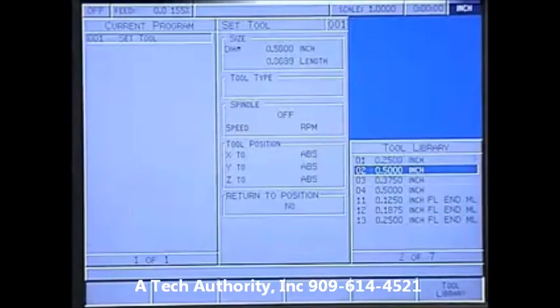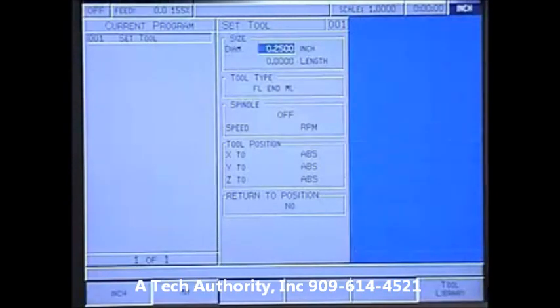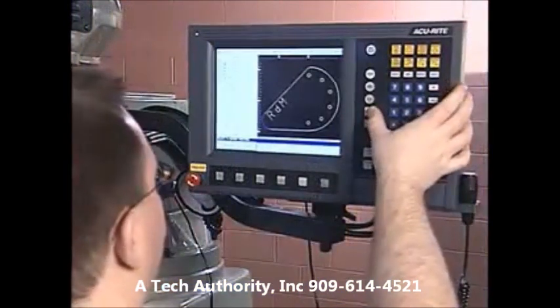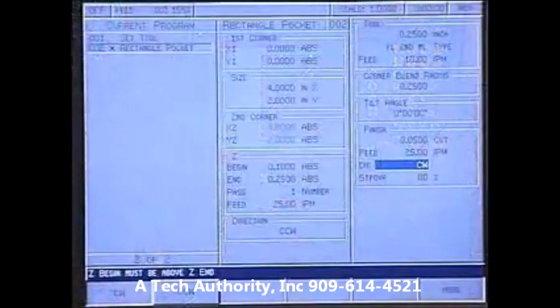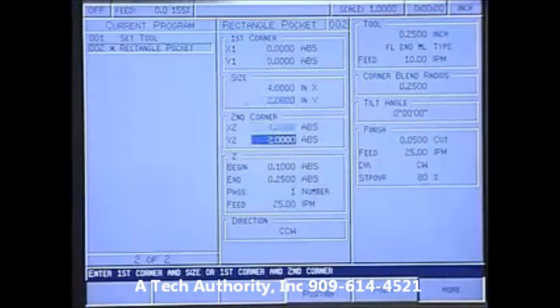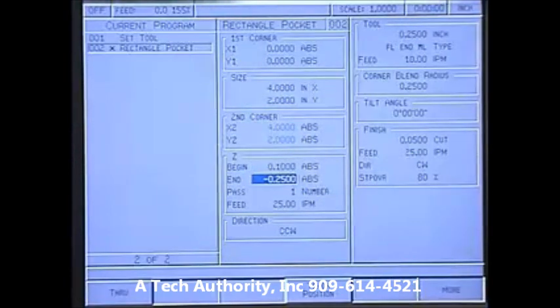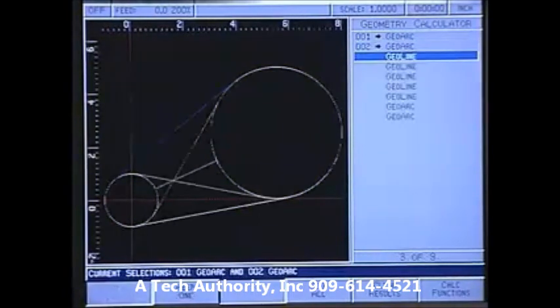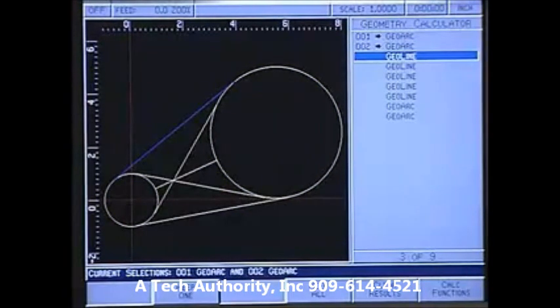Simply enter a tool's diameter and length offsets, and Mill Power will automatically compensate for the tool offset. This allows you to program the part and not the tool path. Advanced machining operations such as custom pocket, mirror imaging, contouring, and chamfering are calculated automatically, while the Advanced Geometry Calculator allows you to easily calculate complex geometry and transfer it back to your program.